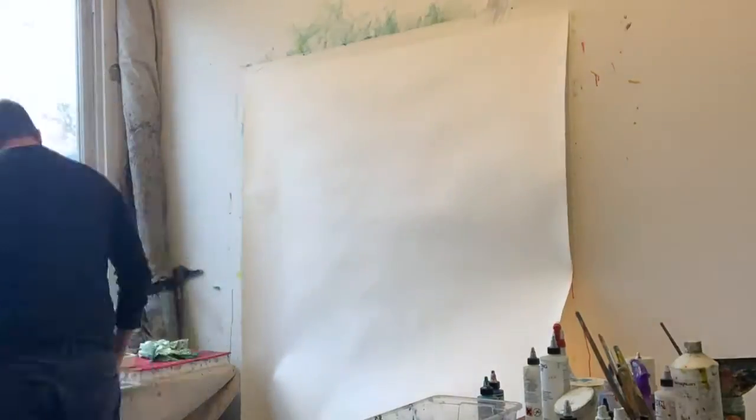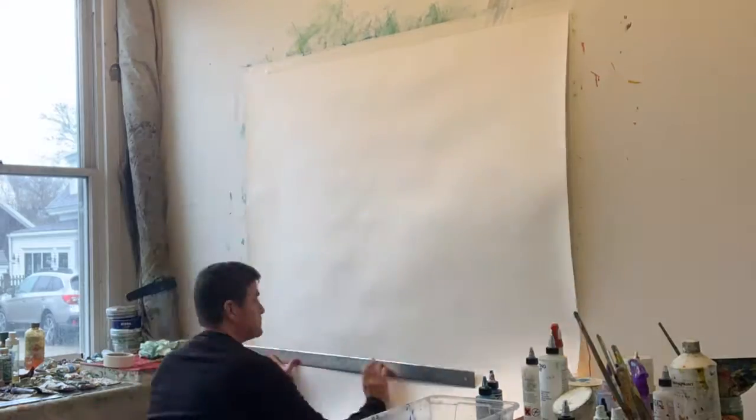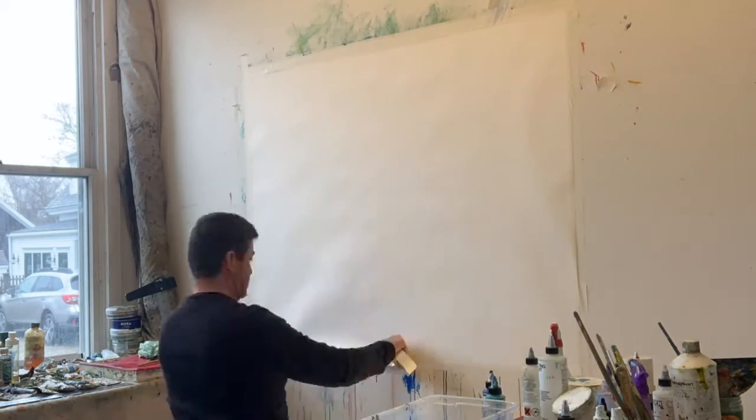I've been working lately with a heavyweight Arches oil paper. It gives me a lot of flexibility. I'm not stuck with standard panel sizes and I can just start painting, and if I want to later on, split it up into smaller bits.